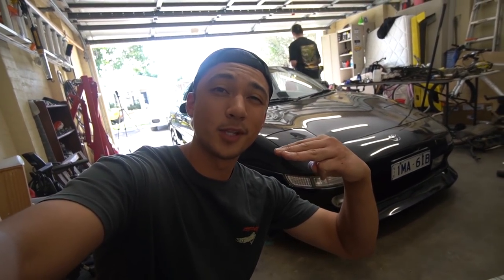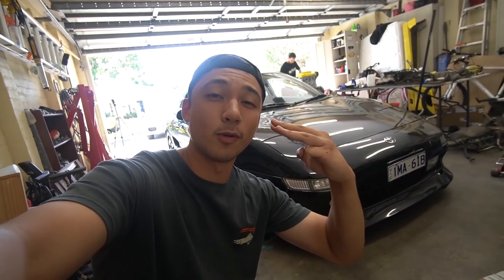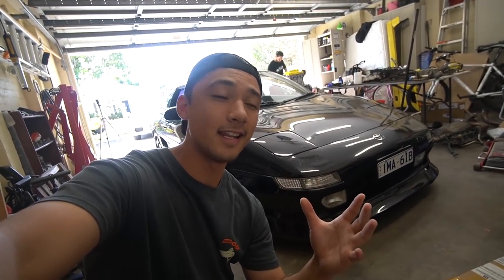As it currently sits, the MR2 only has coilovers - doesn't have any sort of lower control arm spacers or roll center adjusters. When you lower a car there are cons to it. When you lower a car, your suspension arms go from this to this because they're traveling up into the guard. There are negatives to that because the control arms aren't going to move as they were intended - they're going to move around all floppy and weird.